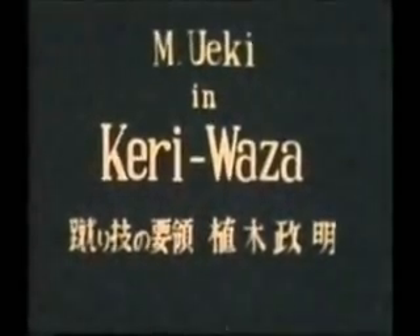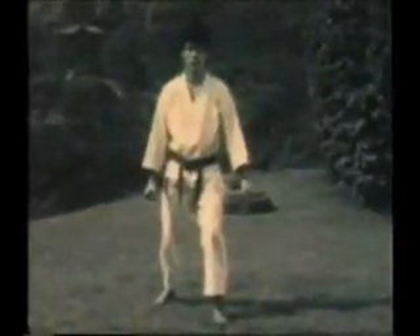Instructor M. Wecky now demonstrates Kediwaza, kicking technique.